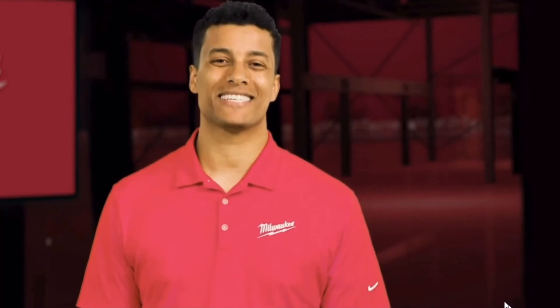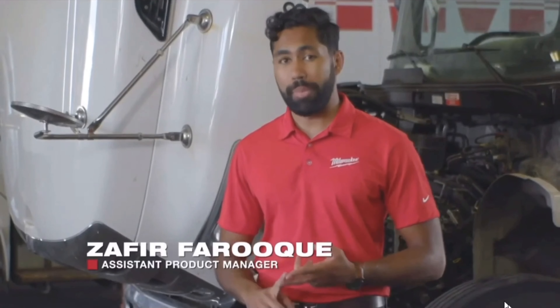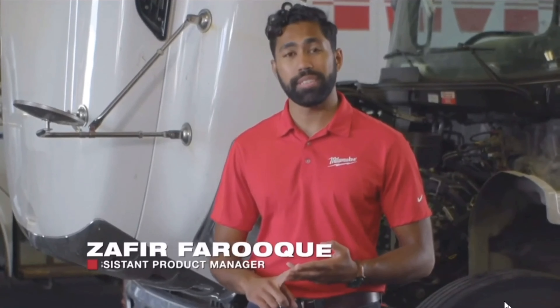When it comes to wheel maintenance, diesel techs know the one-inch impact is the only tool that delivers enough power to break away some of the toughest commercial lug nuts — whether it's stripped threads, poorly maintained studs, or just over-torqued lug nuts. Diesel techs depend on the pneumatic one-inch D-Handle to break them loose. In extreme cases, techs will even resort to the torch to cut them off when the pneumatic can't.